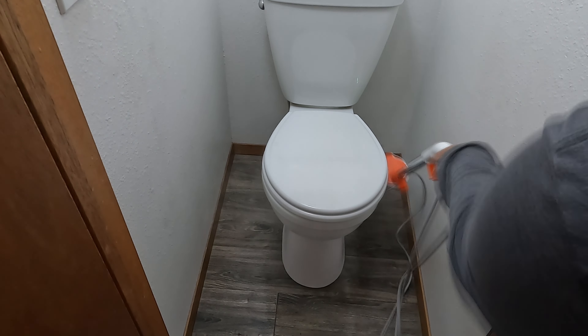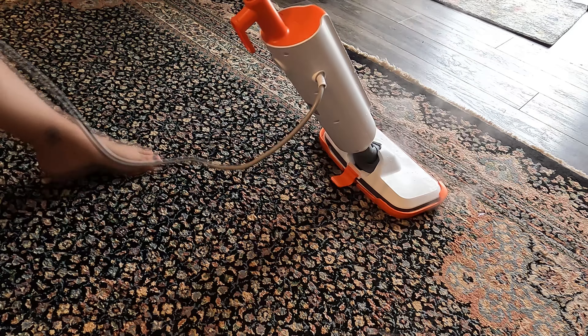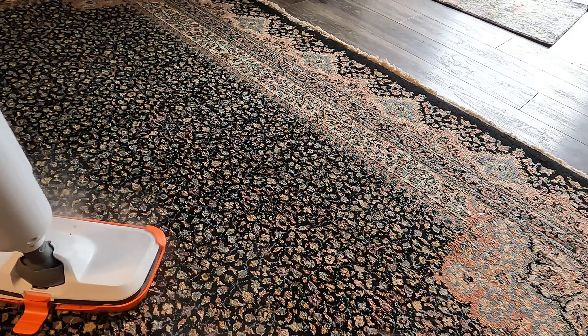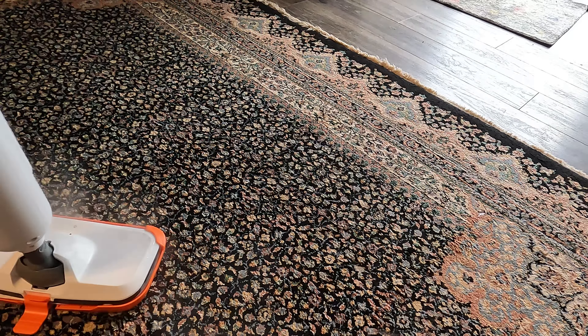Now I'm giving it a try on what we call our Saudi rug — we got it in Saudi Arabia when we lived there. I shampoo this carpet about once a month, so steam mopping is going to be really good to help keep it clean without breaking out the big shampooer all the time. Looking at the bottom of the pad, there's some dirt on there, so it definitely works on carpet.